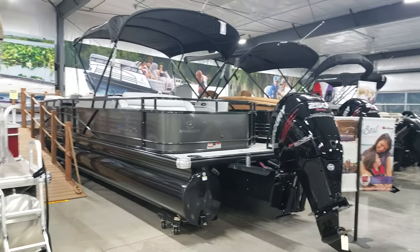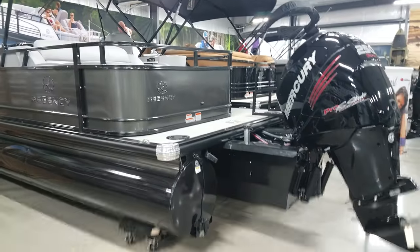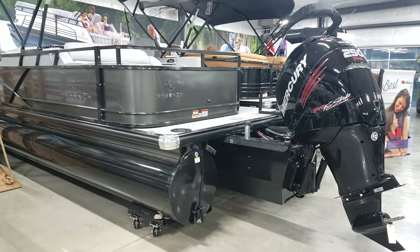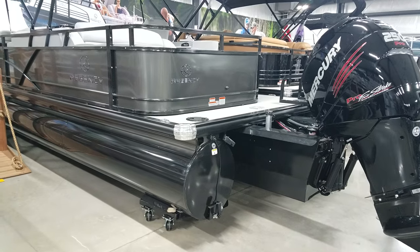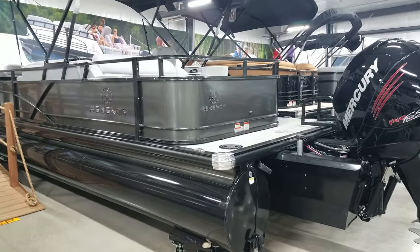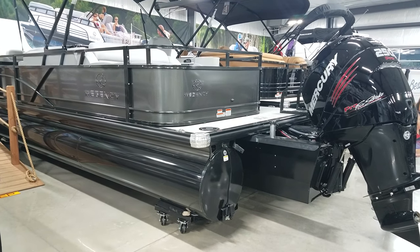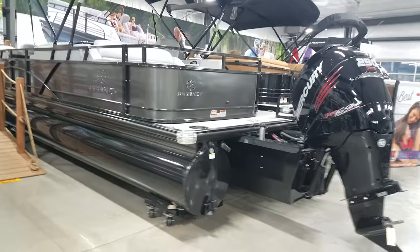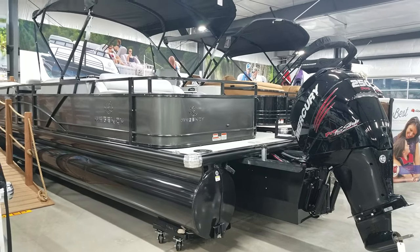Got the charcoal with the black powder coat. Regency, part of the Tracker umbrella, they have a big powder coat facility where they're now baking all the aluminum. So these pontoons are baked, and all the rails, bimini, all that stuff is all baked — very durable finish, doesn't get the staining, and very easy to clean up. After it's been in the water, the algae does not stick to it as much as it does to aluminum.